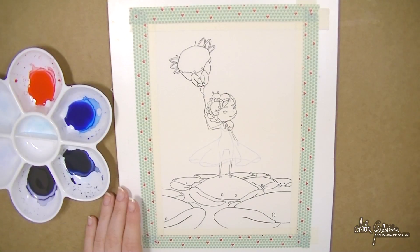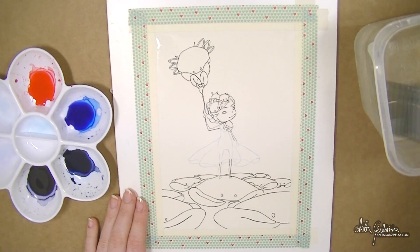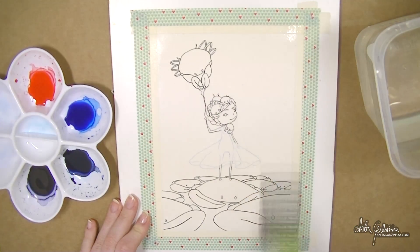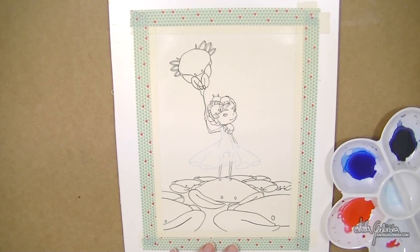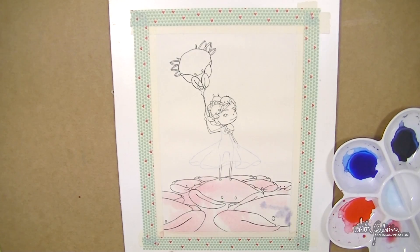I call it the lazy man's pre-stretch — I'm basically wetting my taped paper really thoroughly and then drying it, which really helps with the buckling. It doesn't eliminate it completely but helps a lot. After the initial wetting and stretching I do another wet layer, drop color onto that, and have much less buckling than I would have initially.